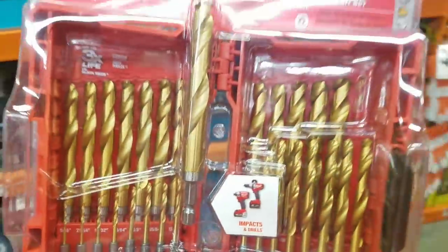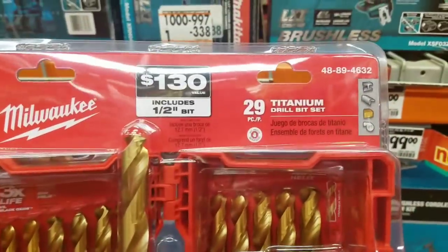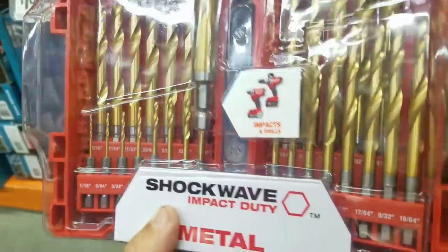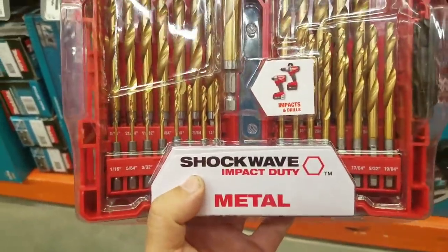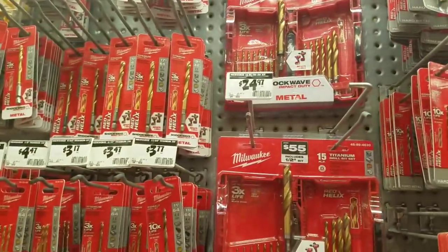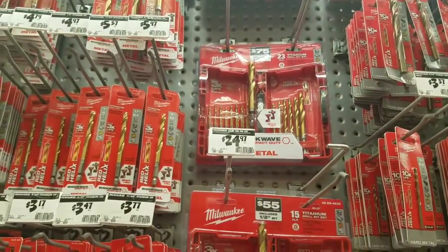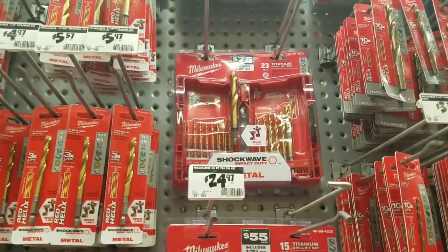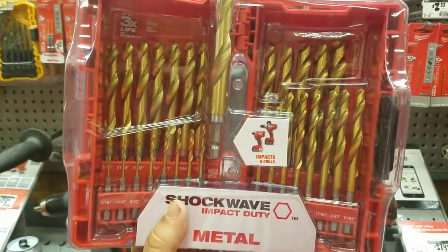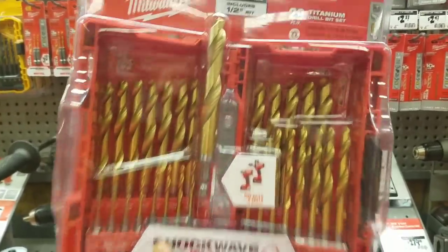Sean tells me his store is one of the only stores in the area to carry the 29-piece titanium drill bit set. This thing is freaking loaded — huge case, biggest bit is a half inch. That's why I love this — 34.97 guys, and they're almost sold out. They were 14.88 at Christmas time. Once they hit the stores I will definitely tell you. This rarely goes on sale. I thought the 23-piece was their biggest Shockwave drill bit set, but as you know I'm a big fan of titanium.